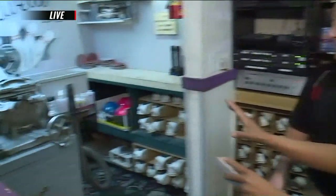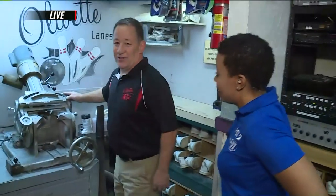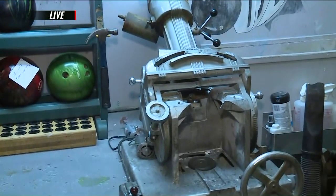Can you tell me about this huge piece of machinery right here? What does that do? This is fairly old, but this drills the bowling balls. This is our Gilmac ball drilling machine, and we drill the balls right on site here. So if they purchase a ball from us and need the finger holes put in it, this machine will drill the holes for it.